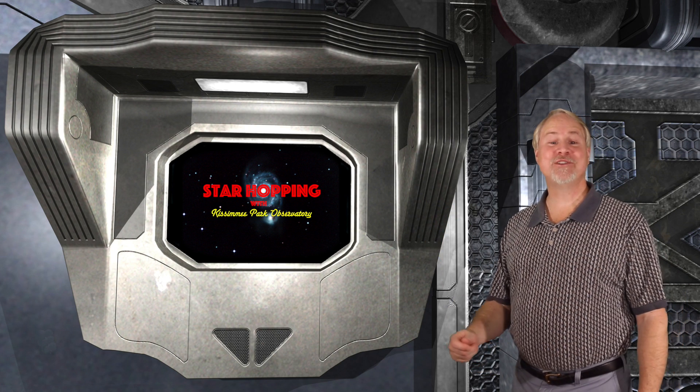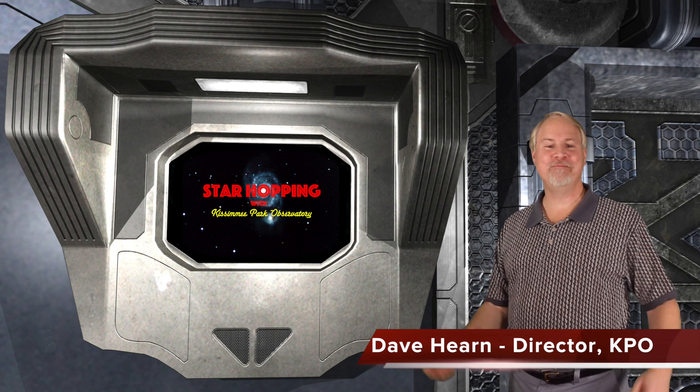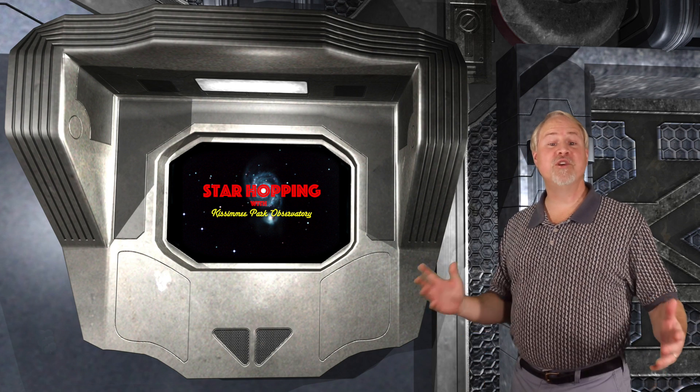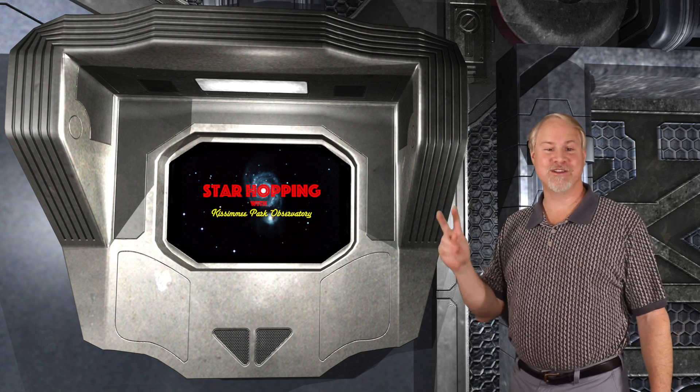Hey, hello, hi, and welcome to Episode 29 of Star Hopping with Kissimmee Park Observatory. I'm Dave Hearn, and I'm totally enthused to be your host. In this series of programs, we'll show you the most beautiful sights in the night sky and explain exactly how to find them with your binoculars or telescope.